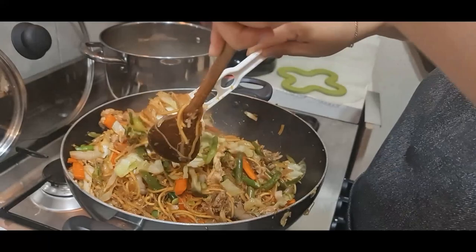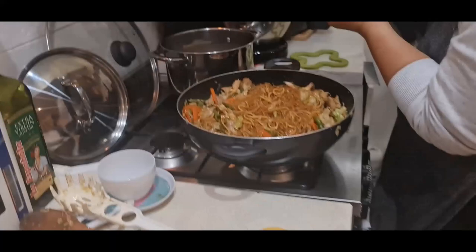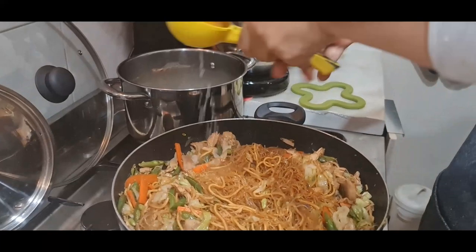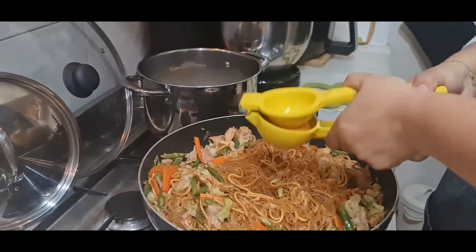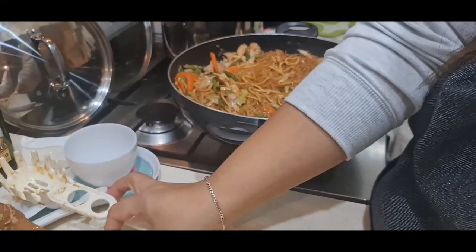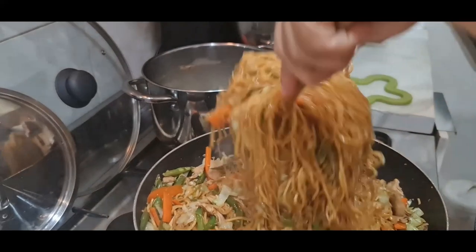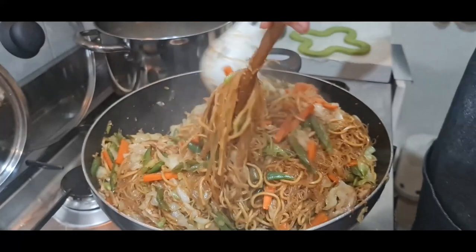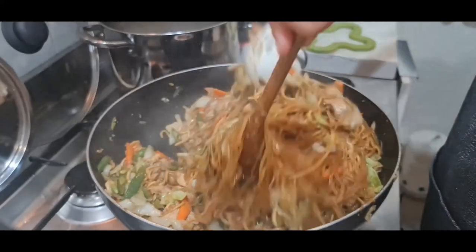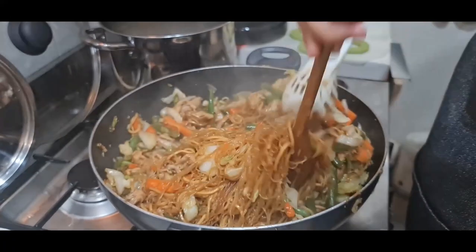Make sure everything is well blended. I add two tablespoons of lemon and about one and a half tablespoons — it's up to you. Mix it again, then turn off the stove and it's ready to serve. I like eating my pancit with extra lemon on my own plate and a little bit of pepper. If you don't want that, it's okay. Happy cooking!